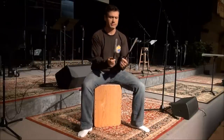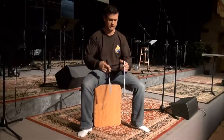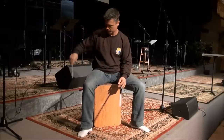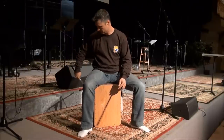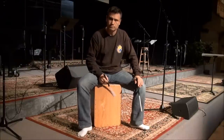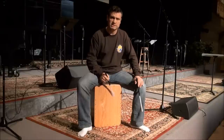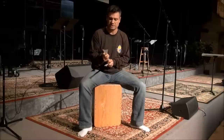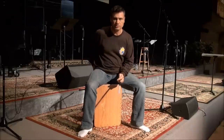Another accessory you can use is the nice little nylon brushes. You can get these from Promark — those are called broom brush sticks. These I just call nylon brushes, and they make a really cool shaker sound. It's a pretty full sound for not really having a shaker on you. So if you have a couple of these in your pocket, it gives you some additional stuff you can throw in the mix.